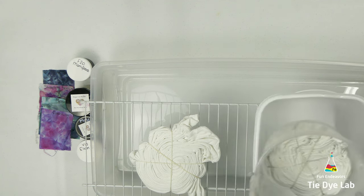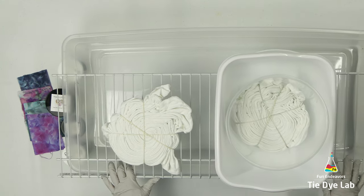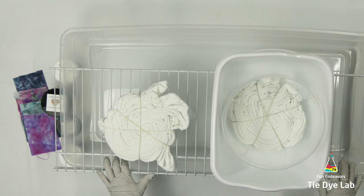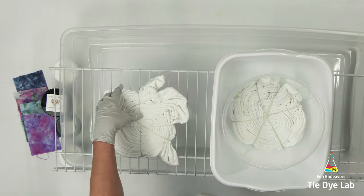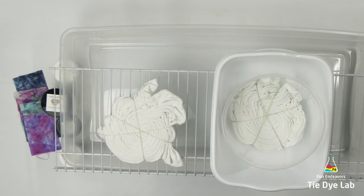With the way that I tie-dye, I normally go ahead and tie a bunch of shirts all at the same time, and then I start to dye them in batches. So a lot of times my shirts go ahead and dry out before I begin applying the dye anyway. So this experiment will be a pretty good representation of the technique that I use when I tie-dye.